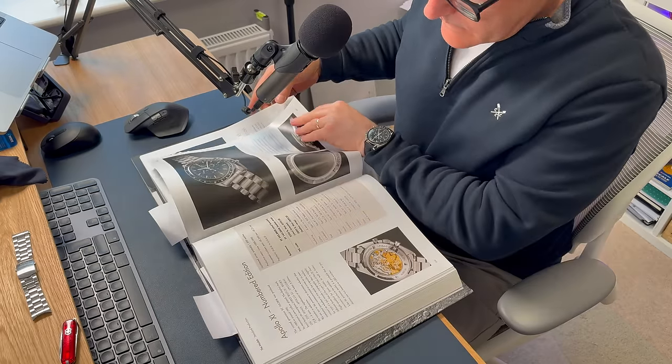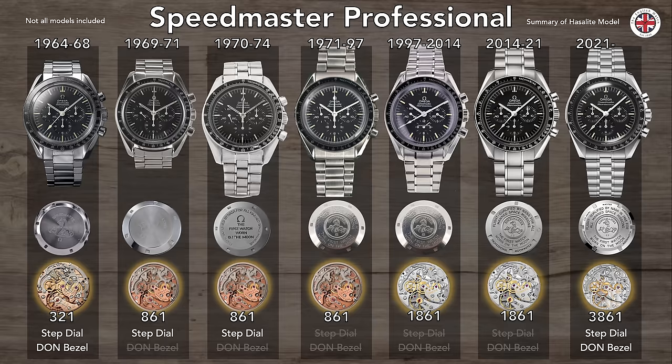I was flicking through my Moonwatch-only book just to check a few facts. My watch was from 1996, and 1997 was really the last of the tritium dial 861. So around 1997-1998 they went full Superluminova, so no longer patinas. And then they went to the 1861 rhodium-plated movement. You can watch the history of the Speedmaster — a video I did a few years ago which I'm pretty proud of — that chronicles the history of the professional model with the Hesalite crystal all the way from the early to mid-60s through to the early 2020s.